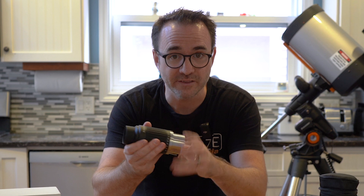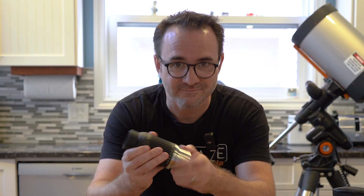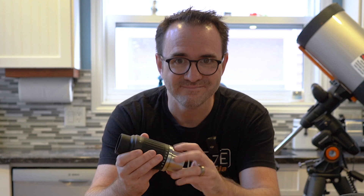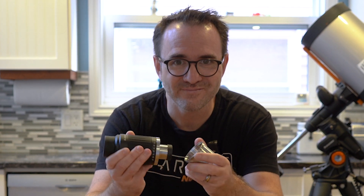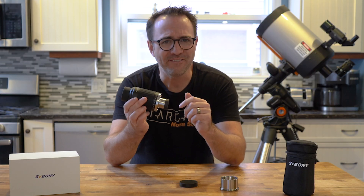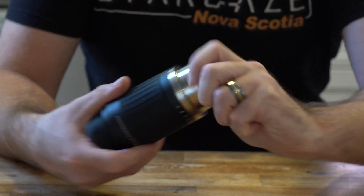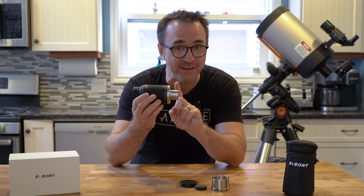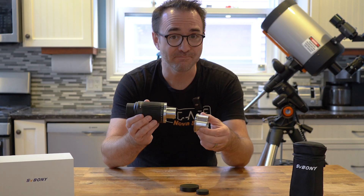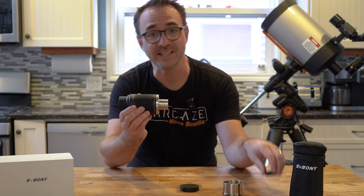The 2-inch adapter screws off to reveal the 1.25-inch adapter tube within. One thing I found kind of annoying was that I had to remove the adapter to remove the lens cap covering the 1.25-inch diameter tube, because I wanted to use the 2-inch adapter. I guess going forward I could just leave this lens cap off.